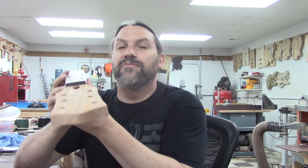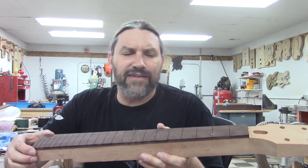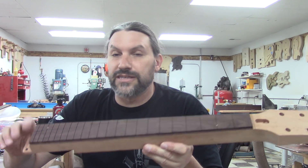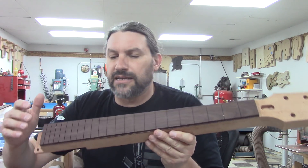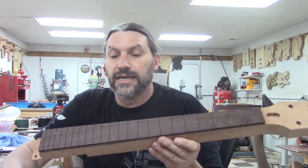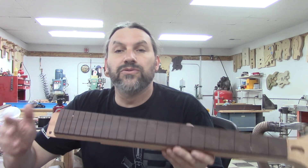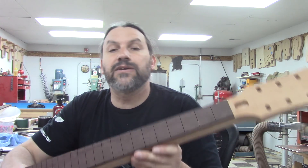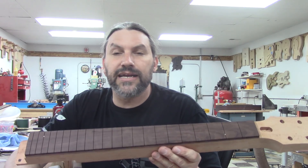This is a neck from a kit that we're working on. A lot of people have asked us to do some kits, so we're doing a handful of little things. We've always done custom stuff, but this one is a spec build — a single cutaway all-mahogany kit. All the woodwork and fret work is going to be done. You will sand it, finish it, and put whatever pickups and bridge and stuff like that you want.